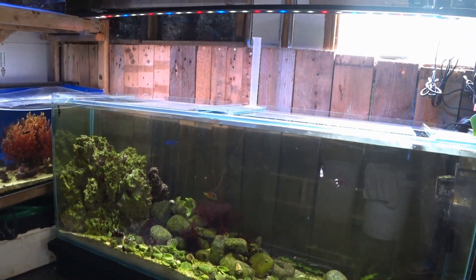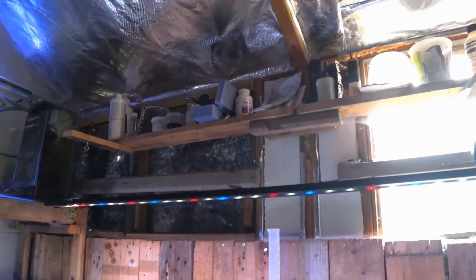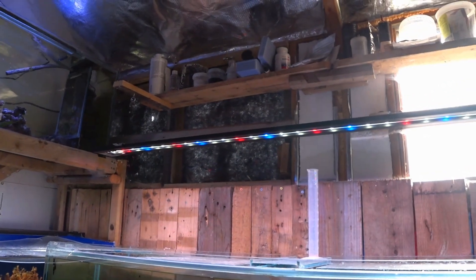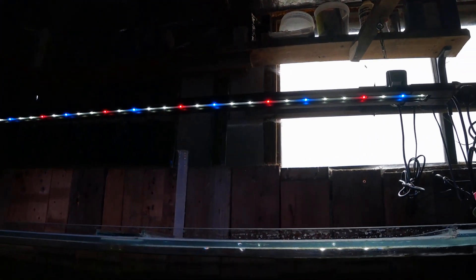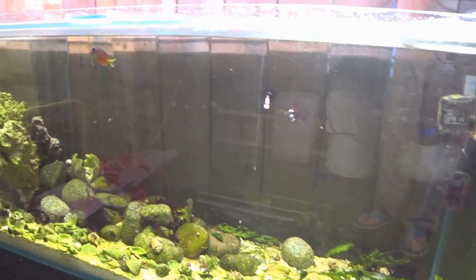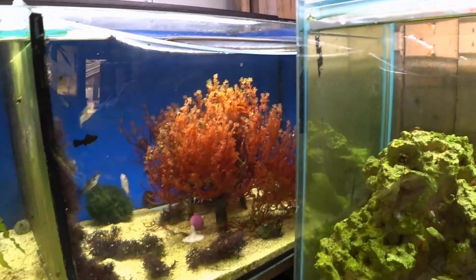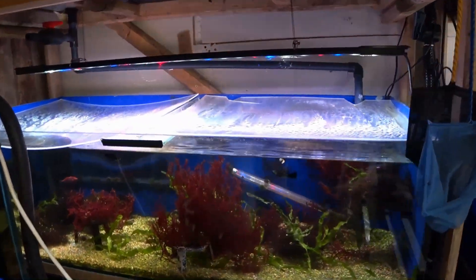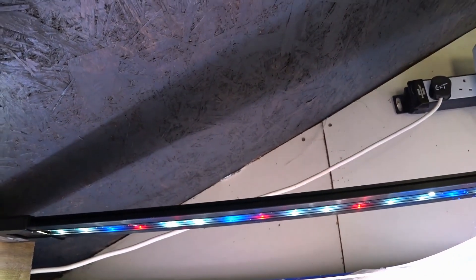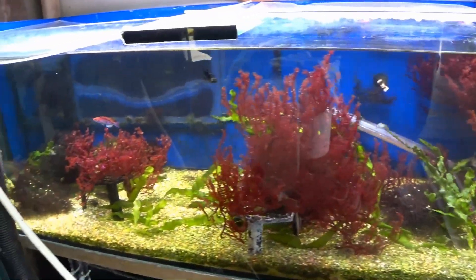These freshwater LED lights give me very good growth. This is a new tank so it's not particularly packed with macros at the moment. Over it I've got a five-foot Interpet Tri-Spec light, designed mainly for freshwater although it can cover corals too — it gives me fantastic macroalgae growth. On this one I've got a Fluval Plant 3.0, and again it gives me great growth on both red and green macroalgae. On the other tanks I also have the Tri-Spec, and I've found very good growth in both red and green macroalgae.